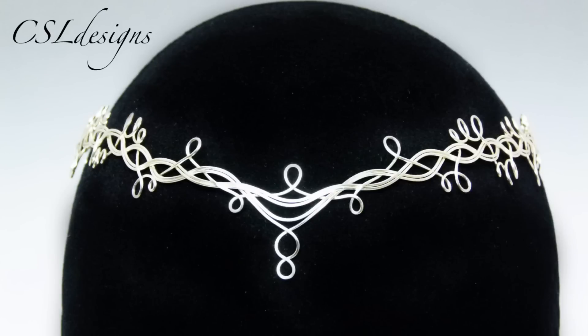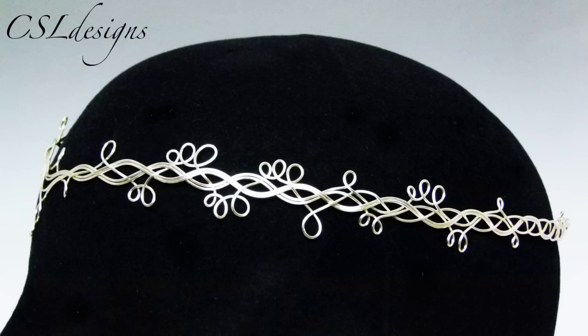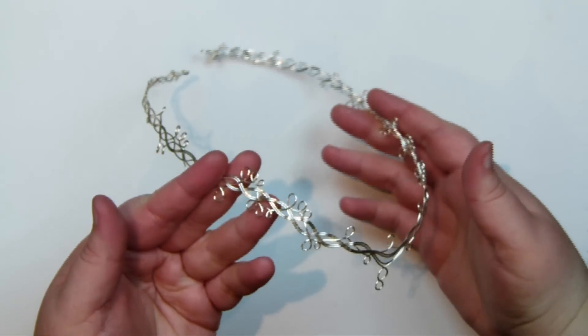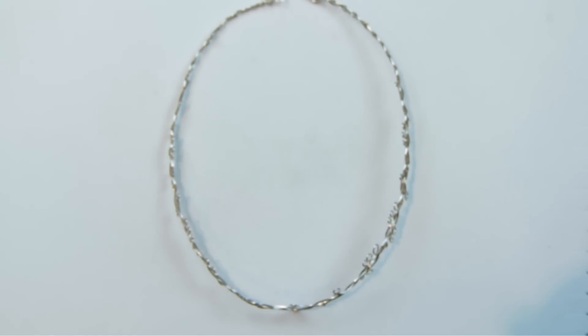I'm also going to add some pictures where I've added it onto a head so you can see how it sits and how it looks. Once we've made the circlet itself we just shape it around the head — make sure it fits you — and then you have this lovely embellishment going all the way around, nice and secure with a chain at the back. So this is what I'm going to teach you how to do today. If you want to learn how to do this, keep watching.